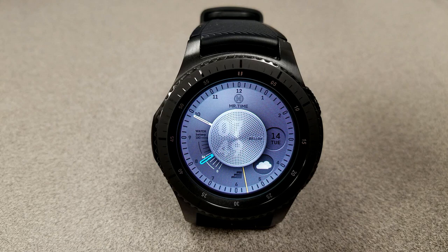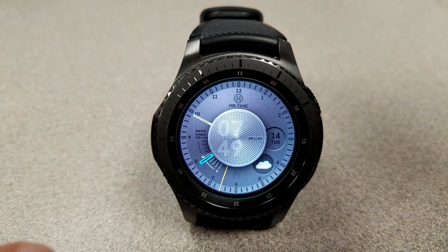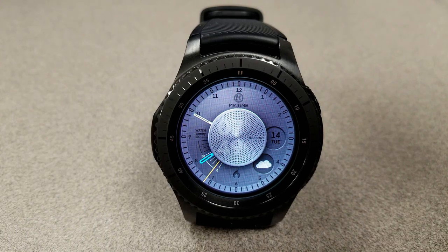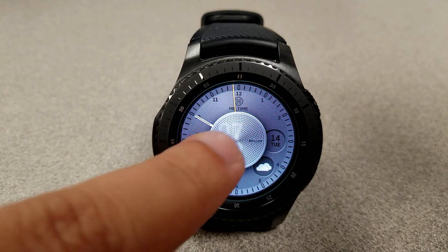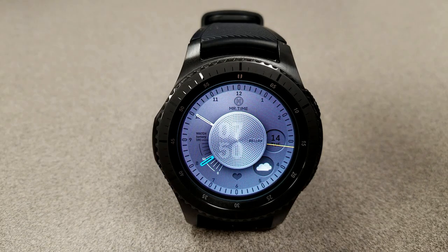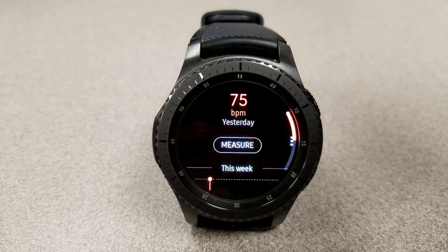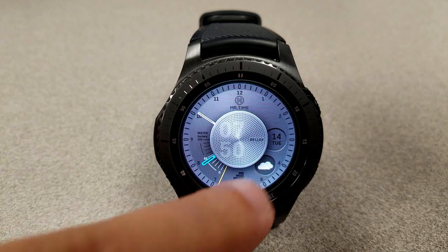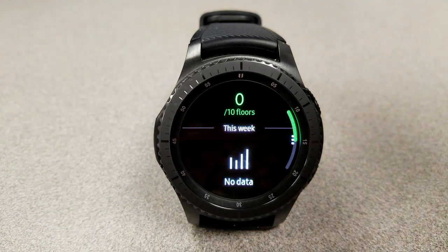Now going back to that interesting app functionality, double tapping on the face enables you to cycle through four app shortcuts, and those are represented by the icons at the bottom. They include access to your S Health step count, last recorded heart rate, floors climbed, as well as your calories burnt. I think this is a really useful way to include the app shortcuts because it helps keep the face looking less cluttered but still gives you access to all the information you want to see. And the contrasting yellow and blue hands for the hour and seconds really looks great against that silver tone background too.